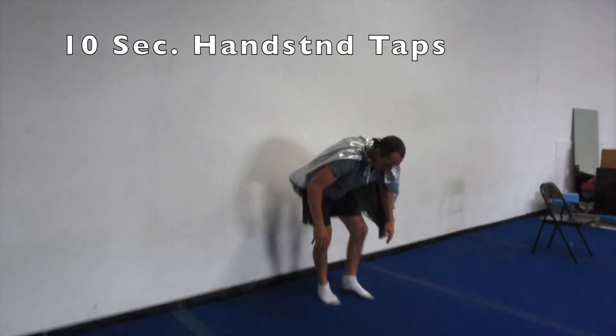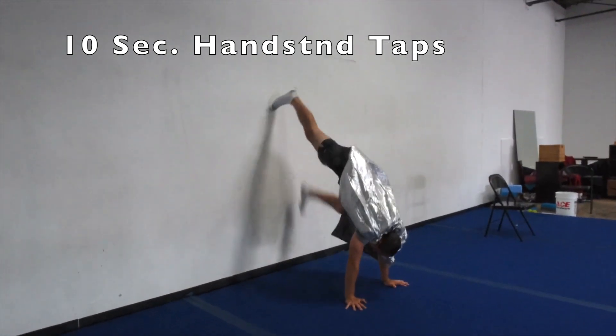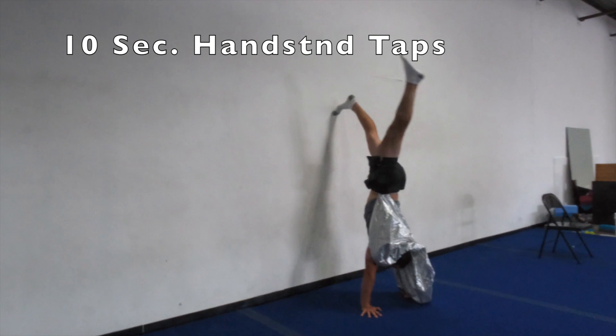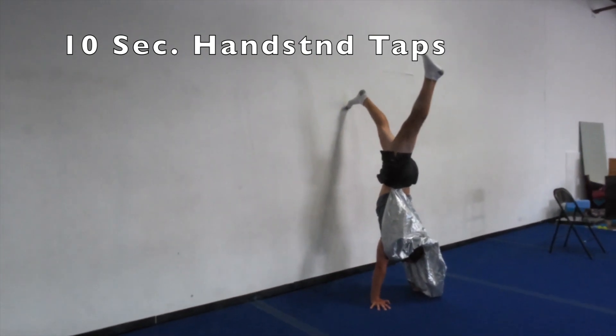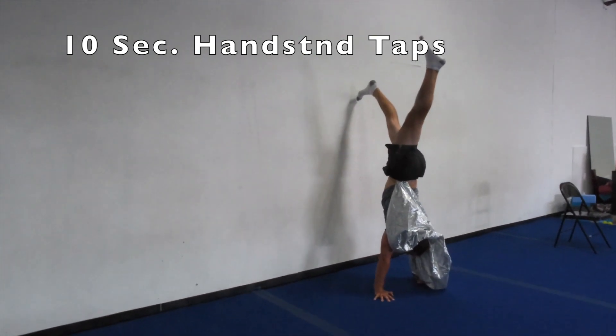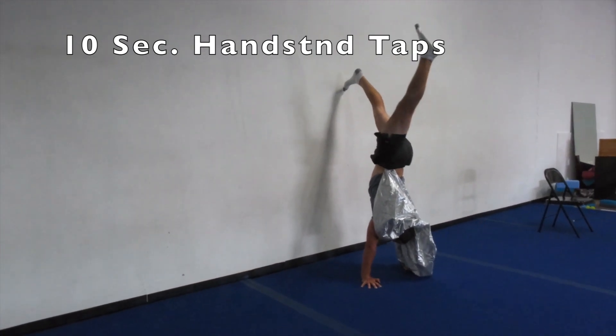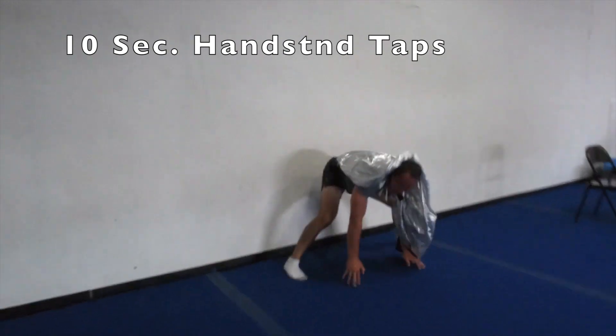Ten second handstand, one foot on the wall, just little taps off the wall. On your marks, get set, and go. Little taps off the wall: ten, nine, eight, seven, six, five, four, three, two, one, zero. Good job out there, you guys, excellent.